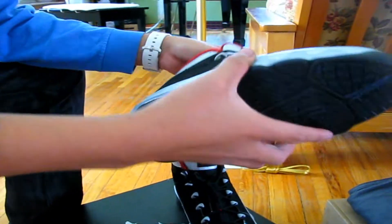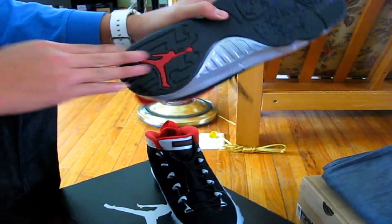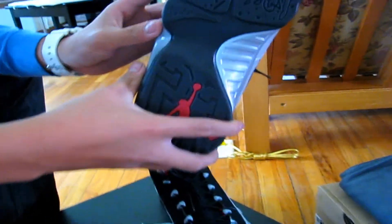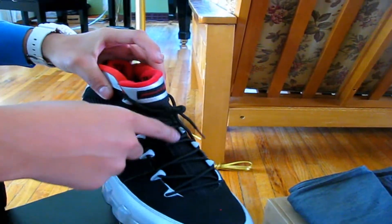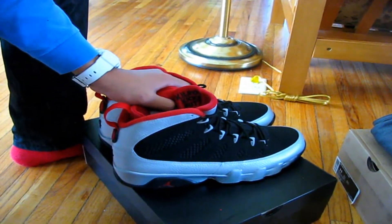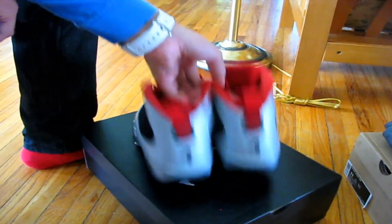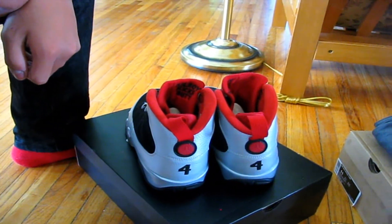We are not going to try these on because I want to keep them deadstock — total deadstock, never been tried on, factory laced. Really nice kick. If you can get it for a decent price, I would definitely go out and get it. There you go, that is the Kilroy Nine.